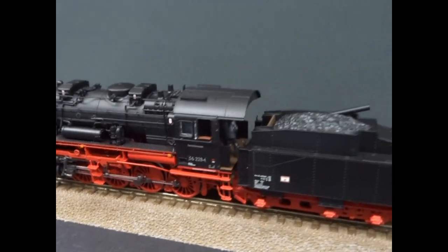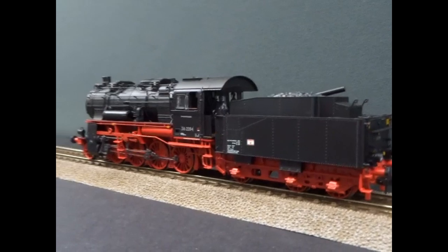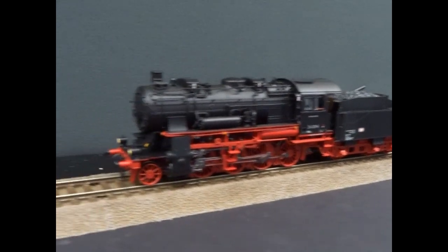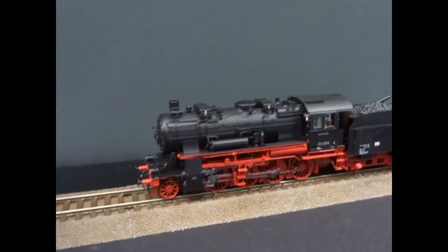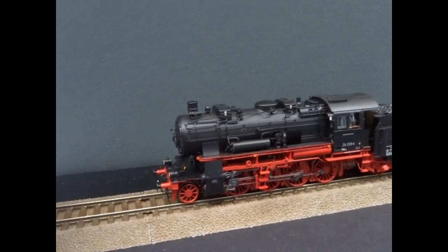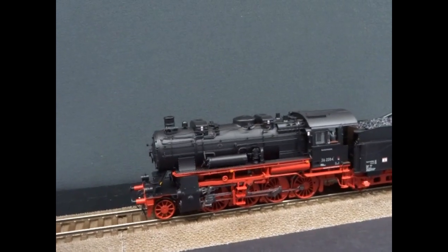It's just really nice to see another completely new model from River Rossi. The model is digital sound fitted — it has an ESU LokSound 5 in it, so the latest generation of sound decoders.